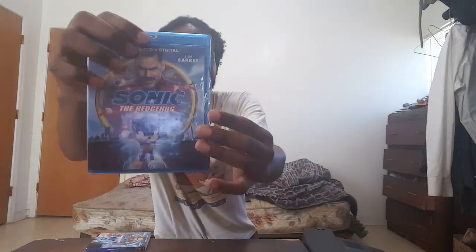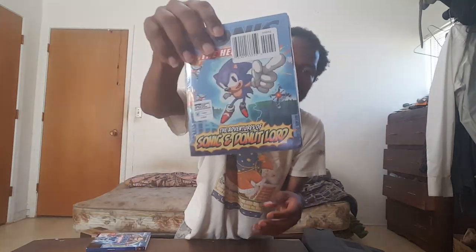Here's a movie I picked up from Target while shopping with my mom — Sonic the Hedgehog, a movie by Paramount Pictures. There was so much hype about it on Twitter and I didn't get to see it in theaters. It comes with a comic book — The Adventures of Sonic the Hedgehog.